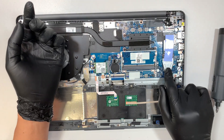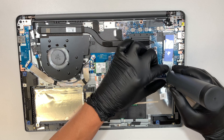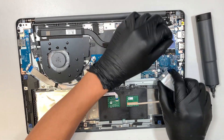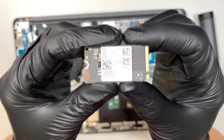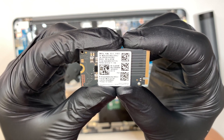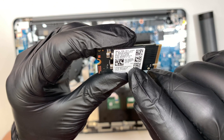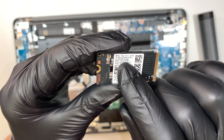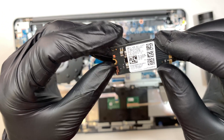This is the M.2 drive. They use the shorter version — the full size is supposed to be longer. They use a bracket to extend it to fit the slot. If you take a look at the capacity, right here it says 512 GB. The model is MC-AL2-512B, which I believe is the 512 gigabyte M.2 drive.